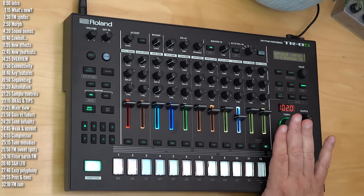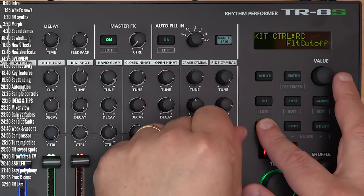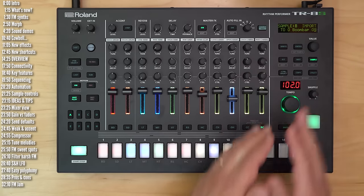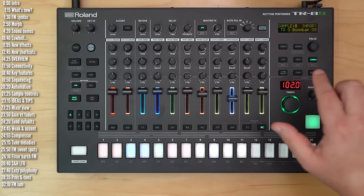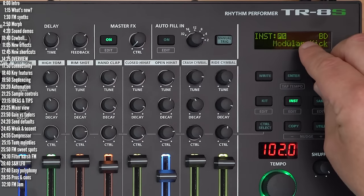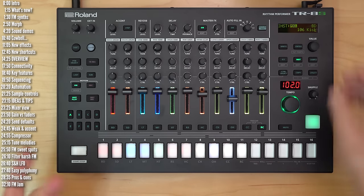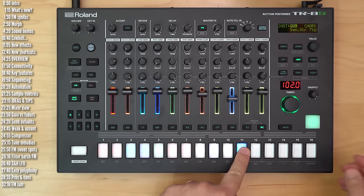Samples get additional track parameters that the synth engines don't for some reason — a filter with cutoff and resonance control and its own filter envelope, which is nice. There are also hold options for samples so you can extend them beyond just a single percussive hit. There's no option for user sample looping, at least not one that I saw. Some of the factory instruments do have looping — you'll see an L next to their name — which means you can extend them for any number of steps.